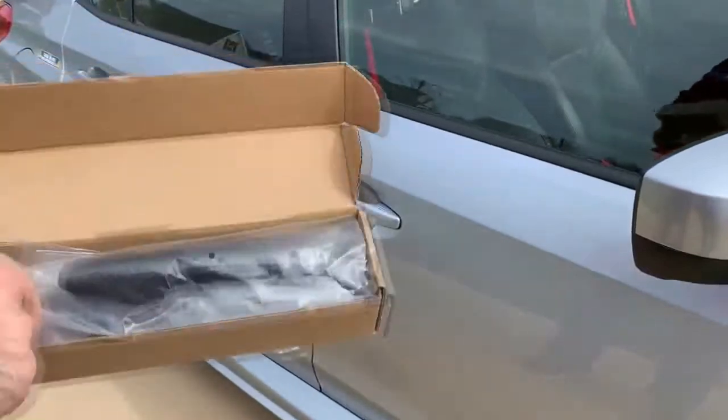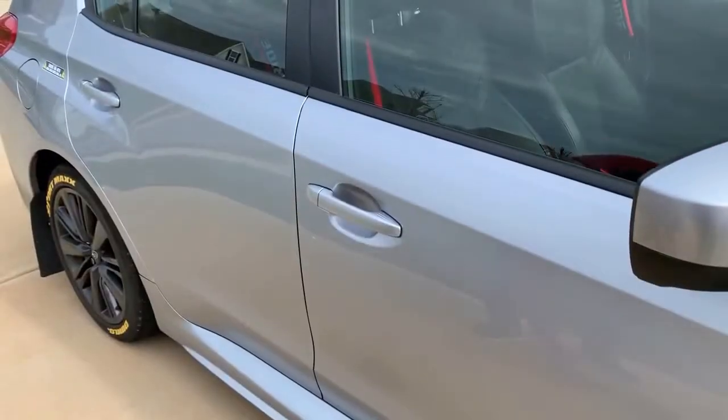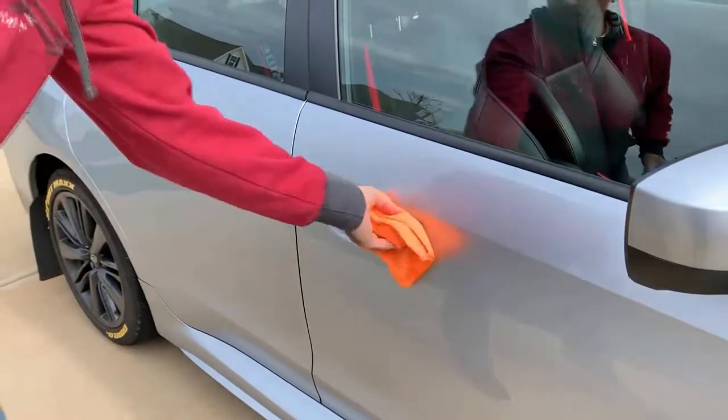For all four handles — it obviously comes as a set. The first thing you gotta do is clean it, make sure it's clean.